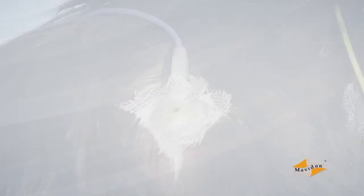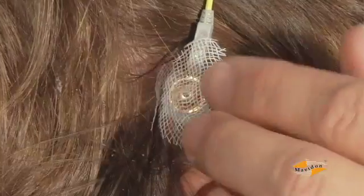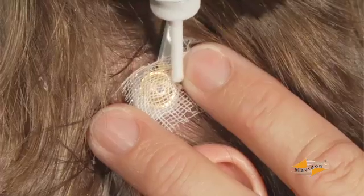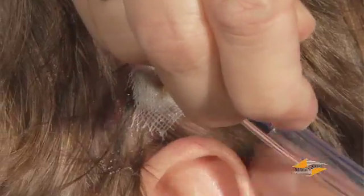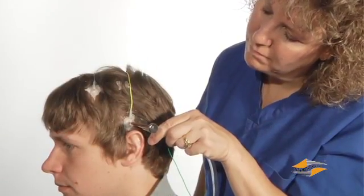If possible, monitor the electrode sites during testing. The cream, paste, and especially the gel will dry out over time and need to be replaced. Replace or reattach any loose or broken electrodes by first removing any excess dry collodion in the area, then use a new gauze pad and collodion. Always inspect the electrode sites for irritation, soreness, or other problems that might occur where the collodion adheres to the skin.